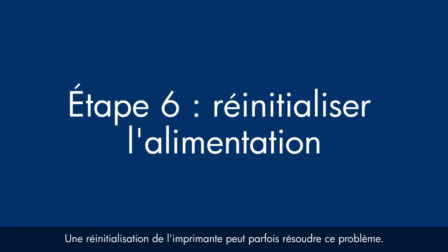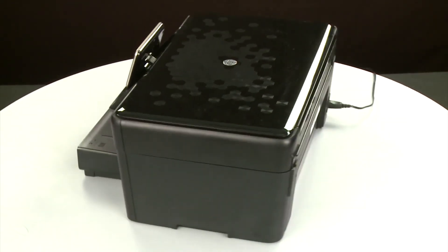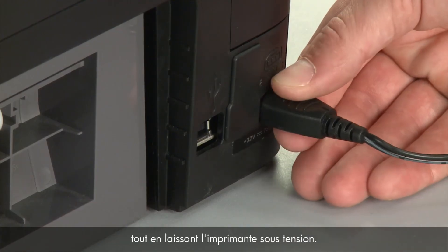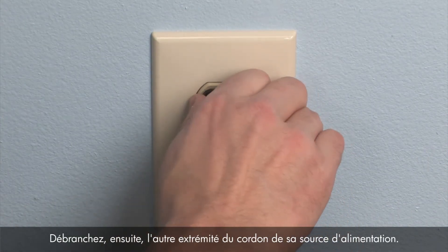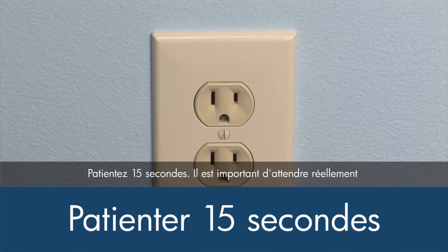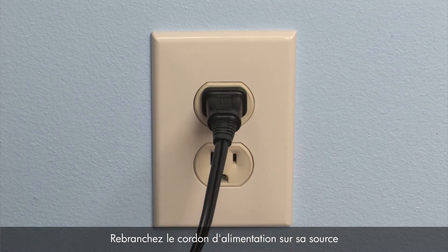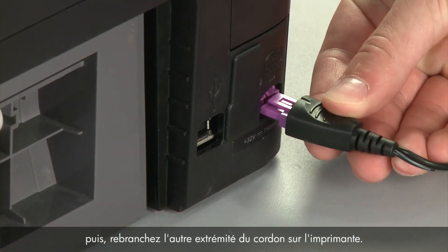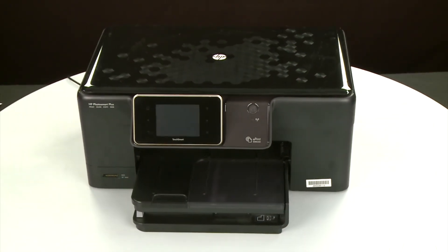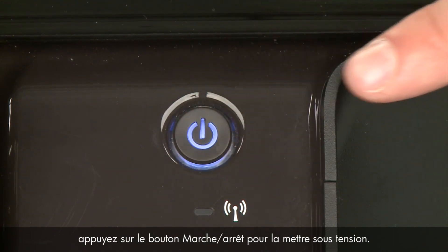Sometimes the issue can be resolved by resetting the printer. The printer must still be on for these steps to work. Turn to the back. While the printer is still powered on, disconnect the power cord from the printer, then disconnect the other end from its power source. Wait 15 seconds — it is important to wait the full 15 seconds to allow the print mechanism to reset. Reconnect the power cord into its power source, then reconnect the other end into the printer. Return to the front. If the printer does not automatically turn on, press the Power button.